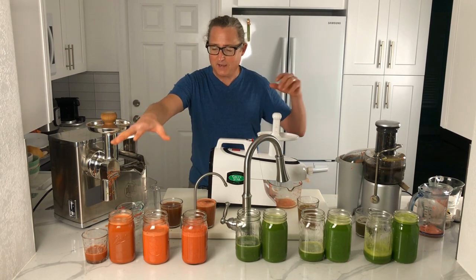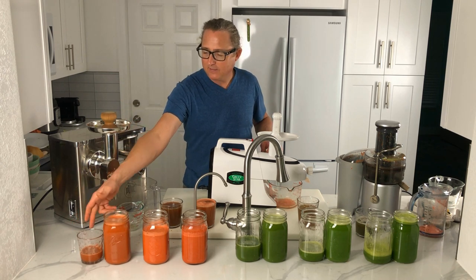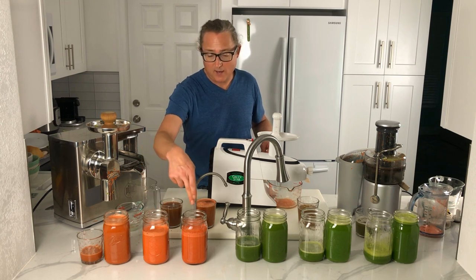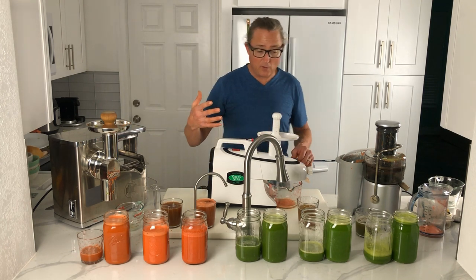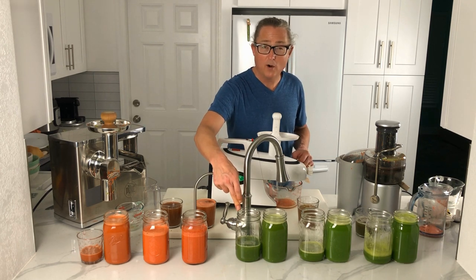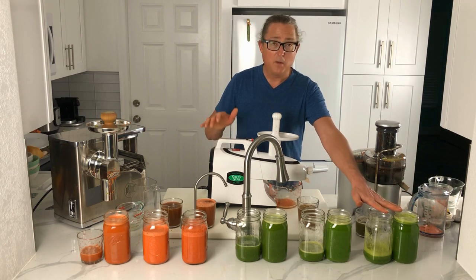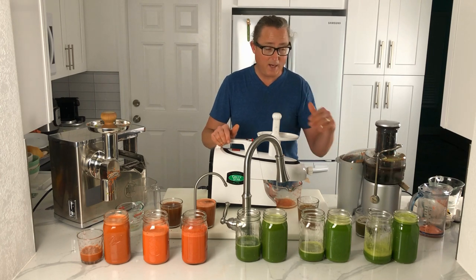I've got all the juice lined up — the carrot juice from the Pure with the highest yield, followed by the Greenstar, and the lowest yield plus the most foam from the Breville. Very similar results with the celery juice — about four ounces more from the Pure two-stage juicer, and pretty similar amounts between the Greenstar and the Breville, although the Breville is quite a bit more foamy.